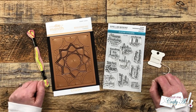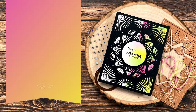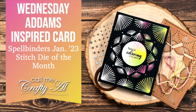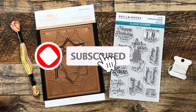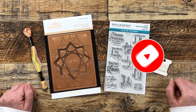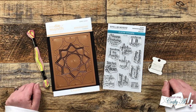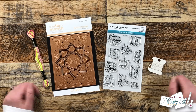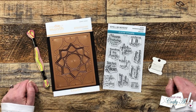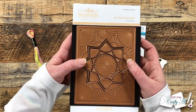A new month means it is time for new club kits at Spellbinders, and starting this month — January 2023 — I'm going to be featuring a few each month here on my channel. As always, I will have links in the description box below if you want to check them out. I'm sure you're going to fall in love with the kits too.